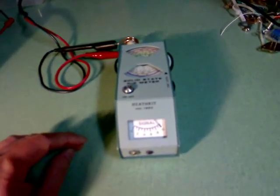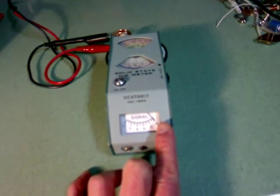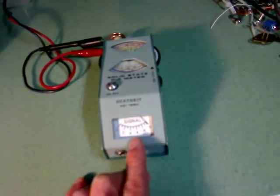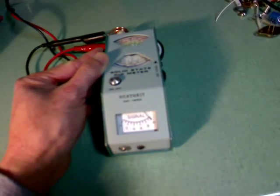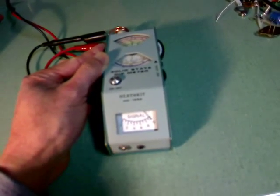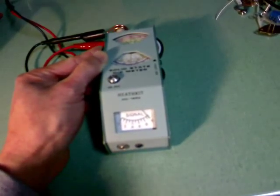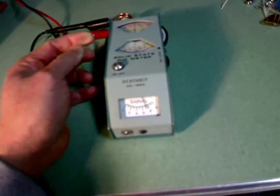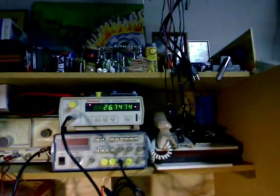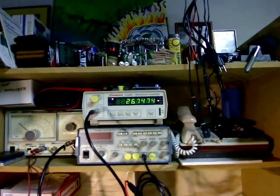I will now attempt to do the first dip. Now we know that we got a dip when we see the pointer go from scale 10 to between 6 and 8. That's the first dip, and in this first dip we have the frequency reading of 26.75 megahertz.